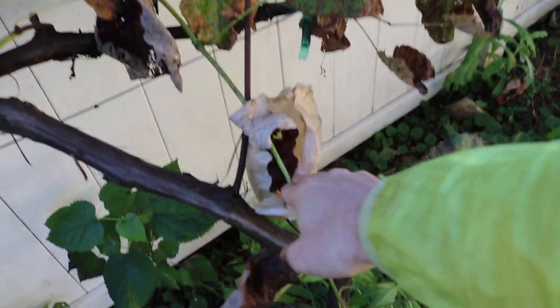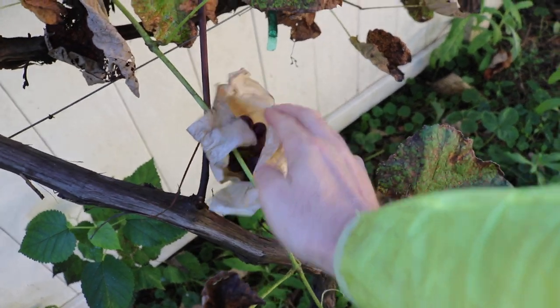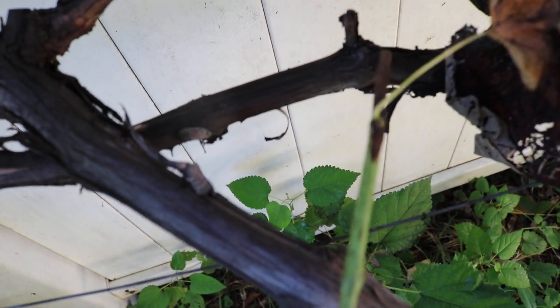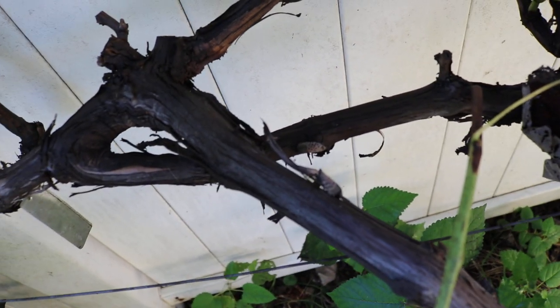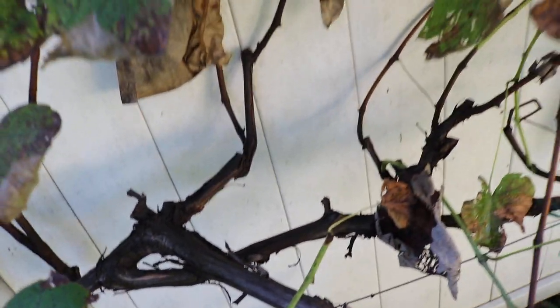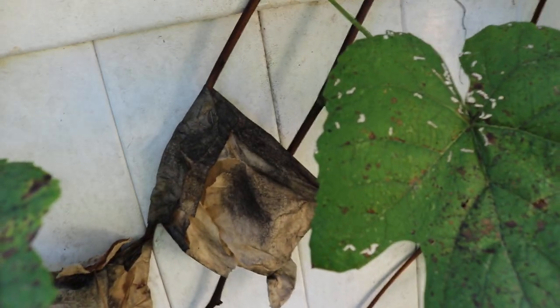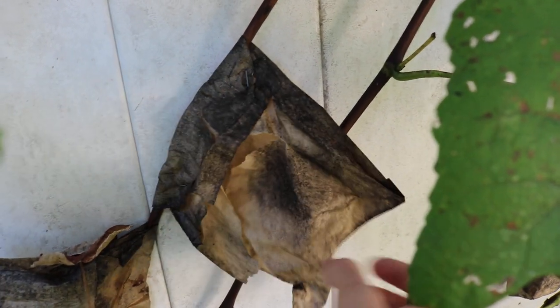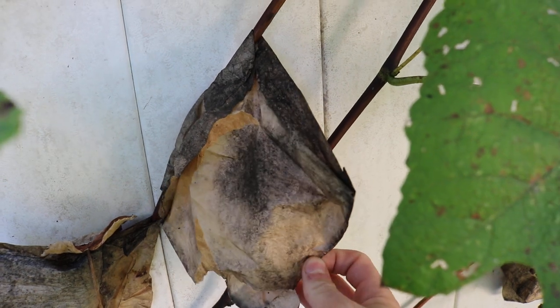Shortly after the clusters form on these new canes, I will essentially wrap them pretty shortly after that with these bags. And what I'm noticing is not only do they protect them from disease, but I also have spotted lanternflies — this is something that's becoming very prevalent here in the Northeast, and they really like the grapes. I've noticed they like to hang out on the grapevines.